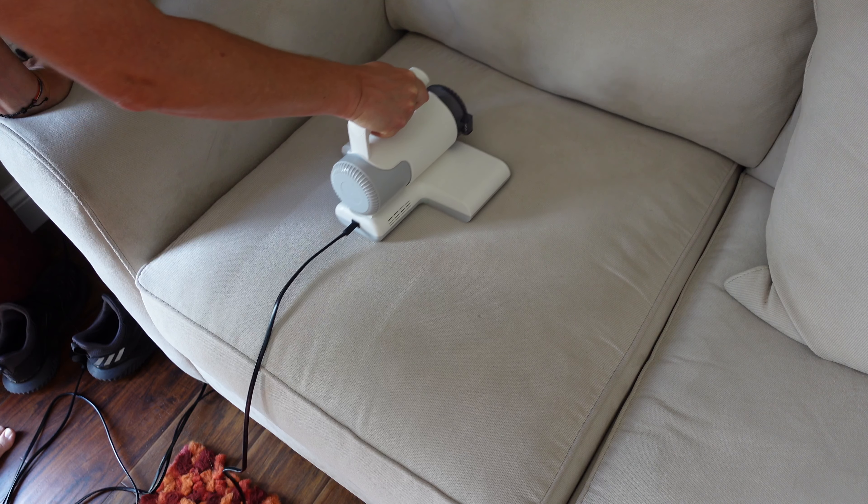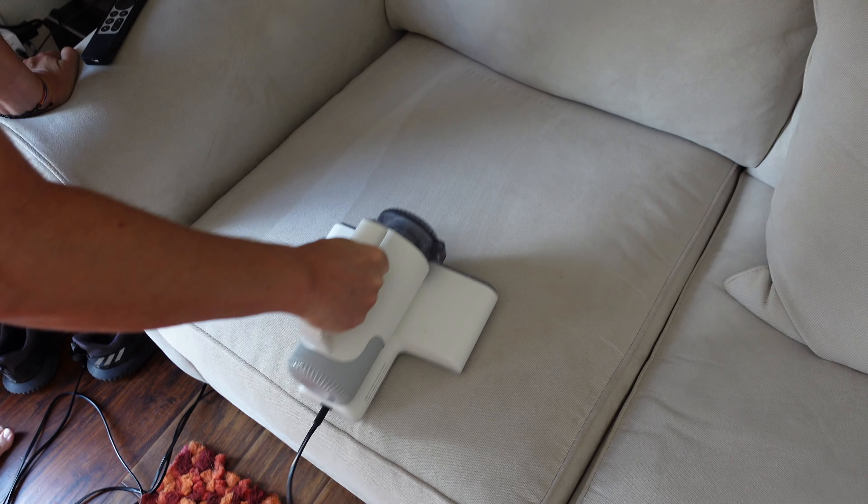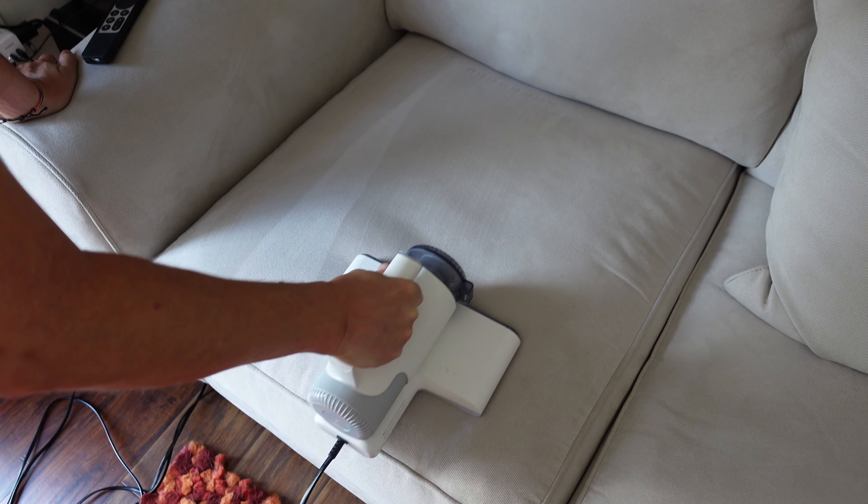This is very easy to use. It moves very smoothly across the mattress or across the cushion, as you're going to see in some of the demo footage. Really easy to use to clean everything.